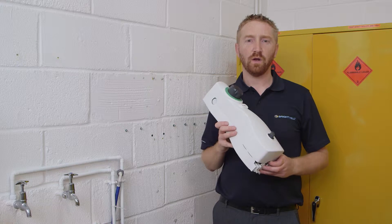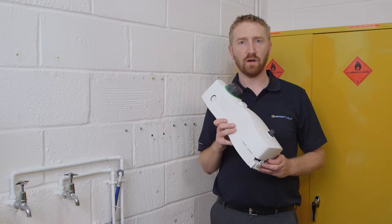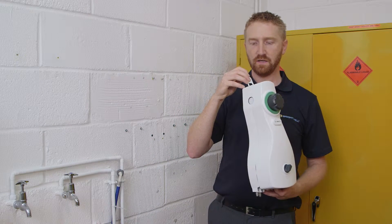Before attaching the unit to the wall, in order to have chemical entry from the sides, you'll first need to drill out the side entry holes on the cover and the back plate. To do this, you'll need to remove the cover from the unit using the key provided in the accessory pack.